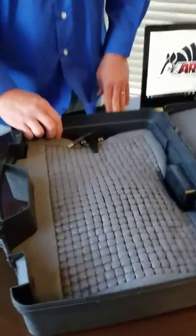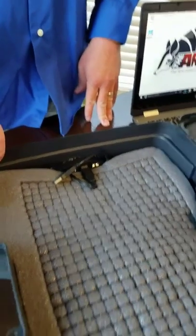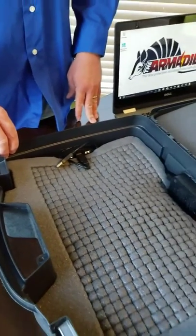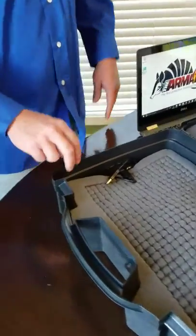Something new that Armadillo offers that other cases do not is access ports. These access ports make storing and transporting this case much more convenient. You no longer have to take your device out to charge it or even access it. Using the various electronic ports, all this can be done while your device is safely inside the protective case.